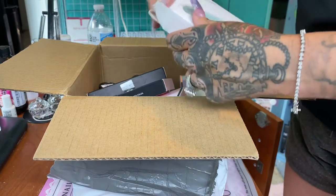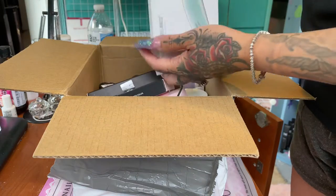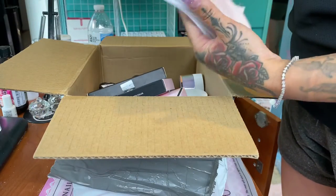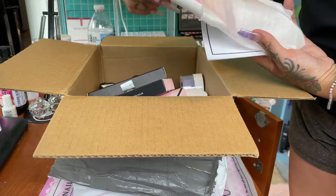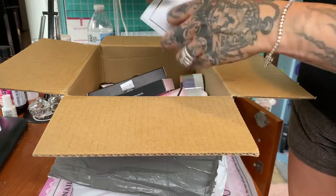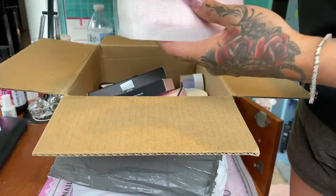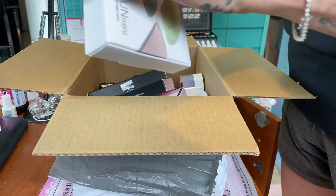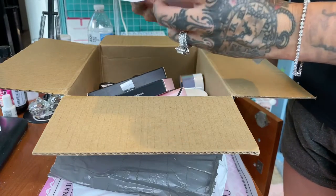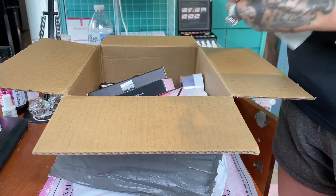Let's open it up and see what color I got, because I'm not sure - I think they randomly pick whatever colors they have. Yay, I got pink! Awesome. I'm honestly not going to keep this for myself. It comes with a little booklet to explain everything. I'm honestly going to be giving this away once I start doing little giveaways, so let me put that back in there and make it nice and tidy.